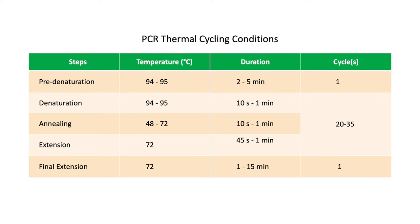This table shows the allowed temperatures and duration for each step in the PCR cycle. The first step is denaturation, where the sample DNA is denatured using a temperature above 90 degrees Celsius. The heat breaks the hydrogen bonds between the complementary base pairs, causing the double-stranded DNA to separate.